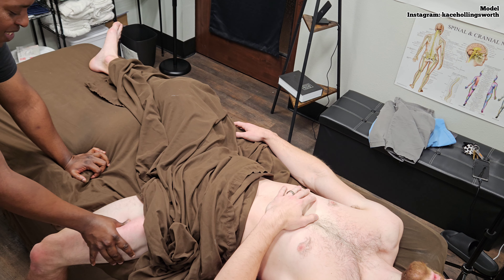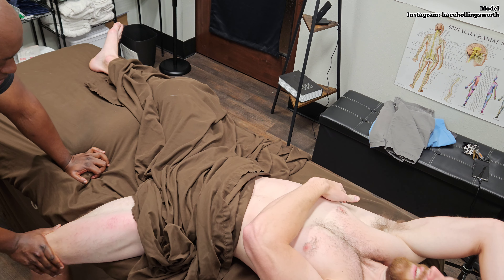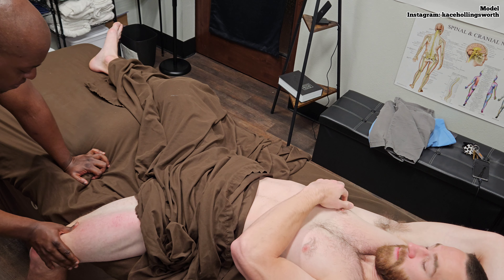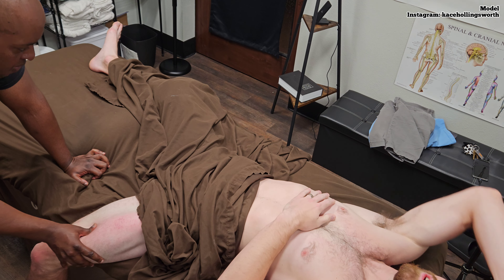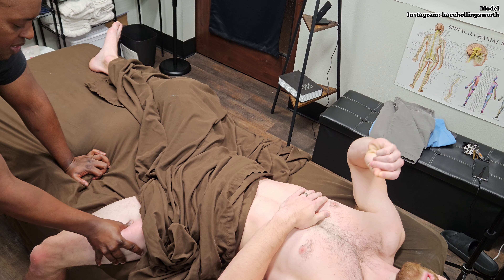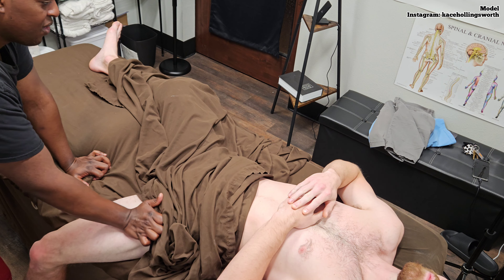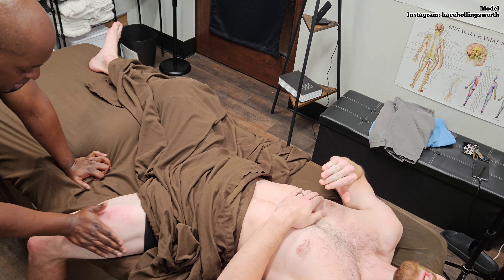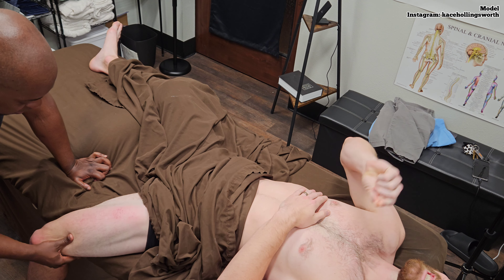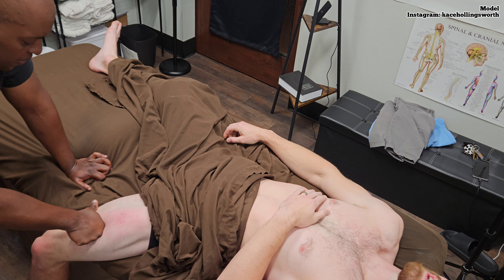Someone said that feels like getting your tattoo shaded — that's exactly what it feels like. I have one tattoo right here, it's tiny. When they did the outline it didn't hurt, but when he shaded it — it's just that constant back and forth. Eventually it was like a 10 out of 10 pain, just from going over the same spot repeatedly, like rubbing it raw.